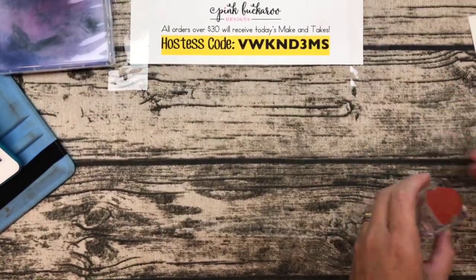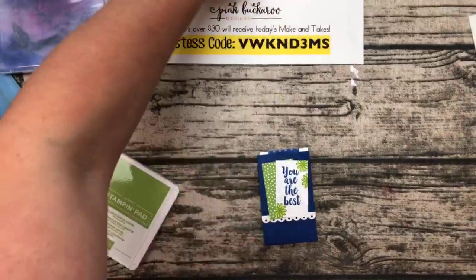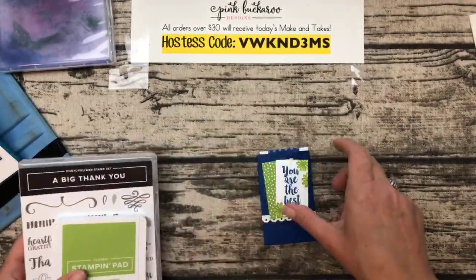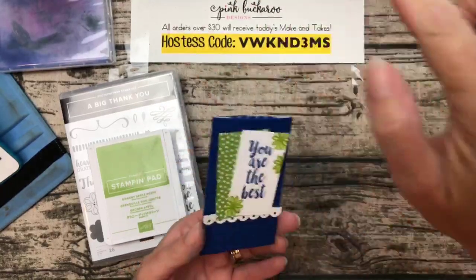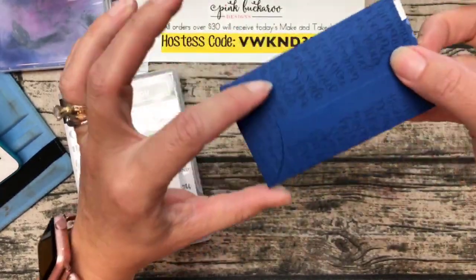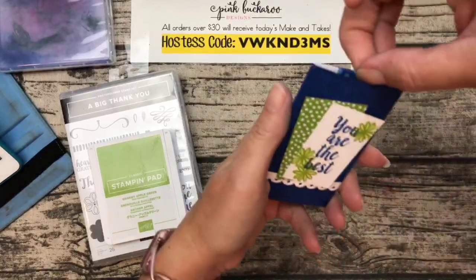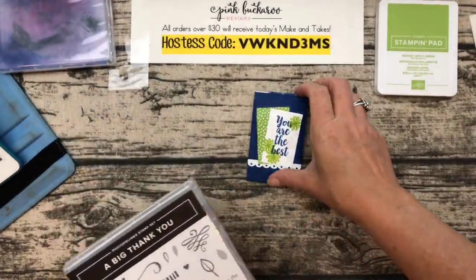One more project! I was trying to figure out how to use the Treat Time framelit in a different way. The back of it makes a cute little envelope — like those report card envelopes — and it's the perfect size for a gift card! So our third project is a new gift card holder. I love gift card holders, and this one is really clever.